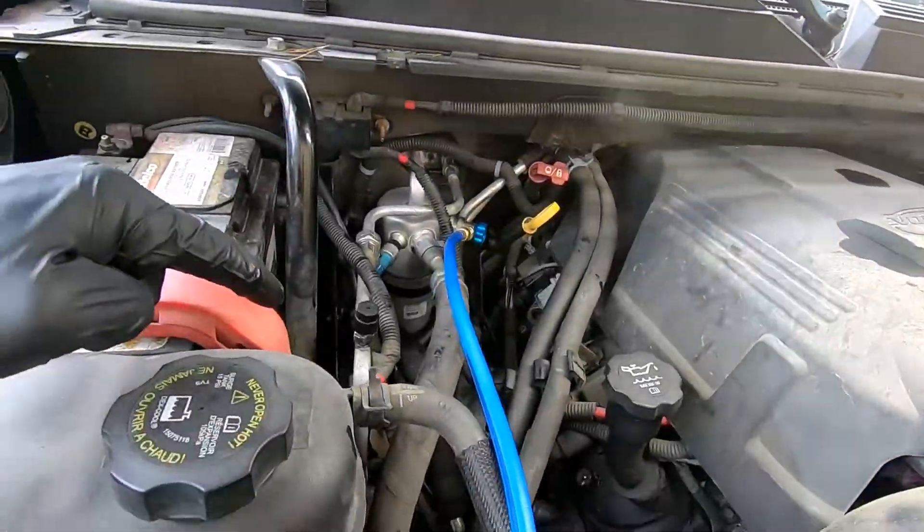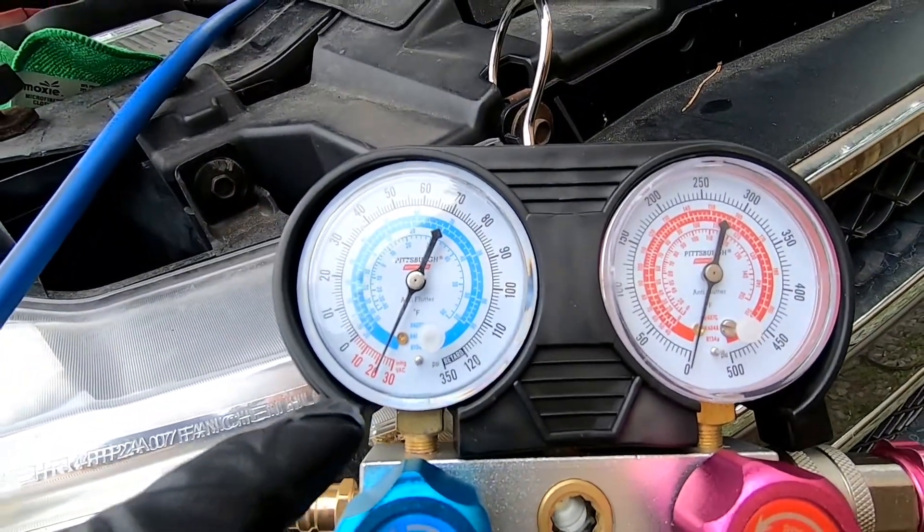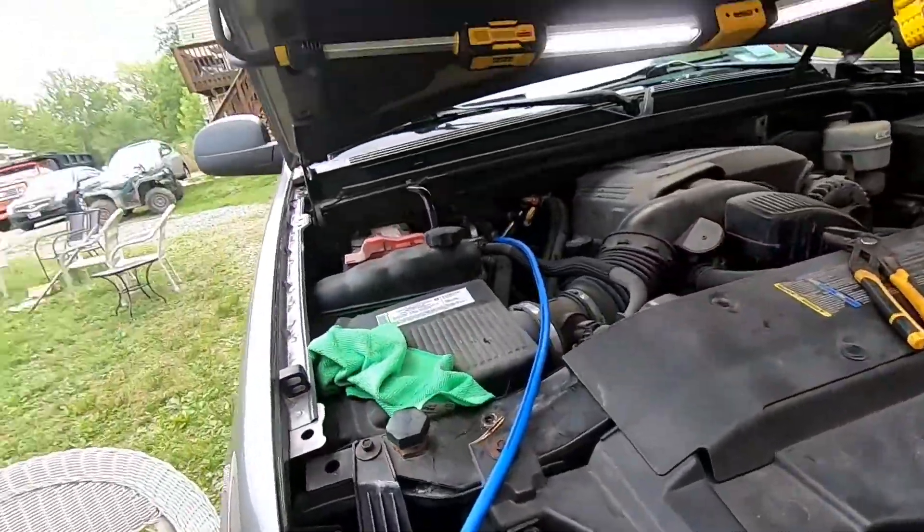Once you're all set with your PAG oil and all that, go ahead and run vacuum — you want to get it down to 30 inches of mercury. Let this run for about a half hour, and then you'll be ready to start charging it up.